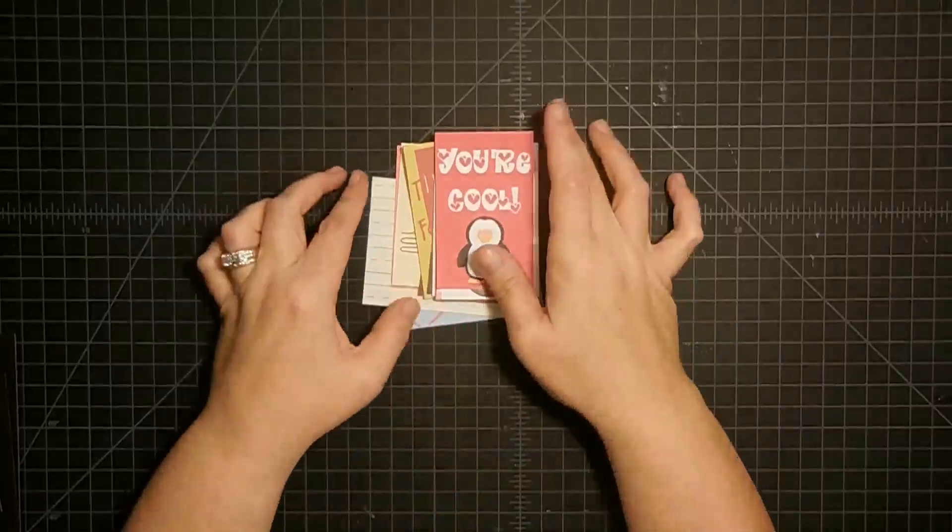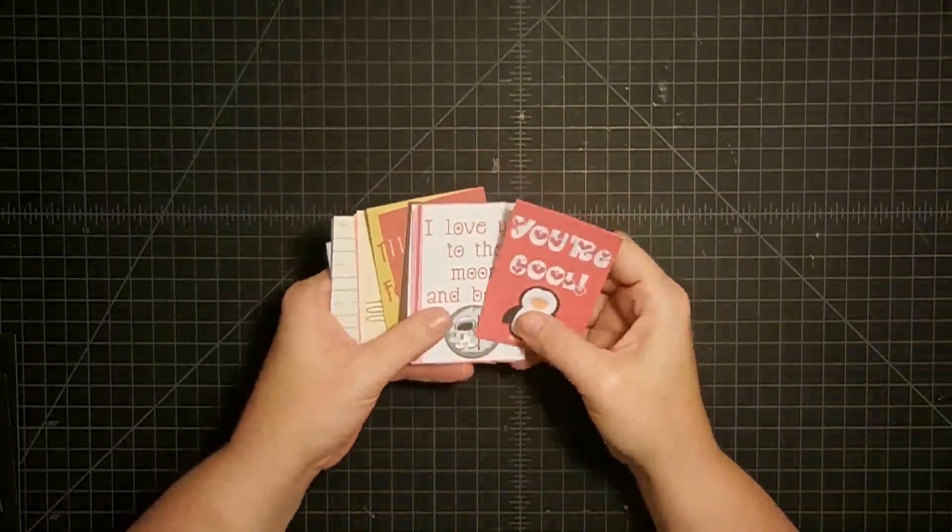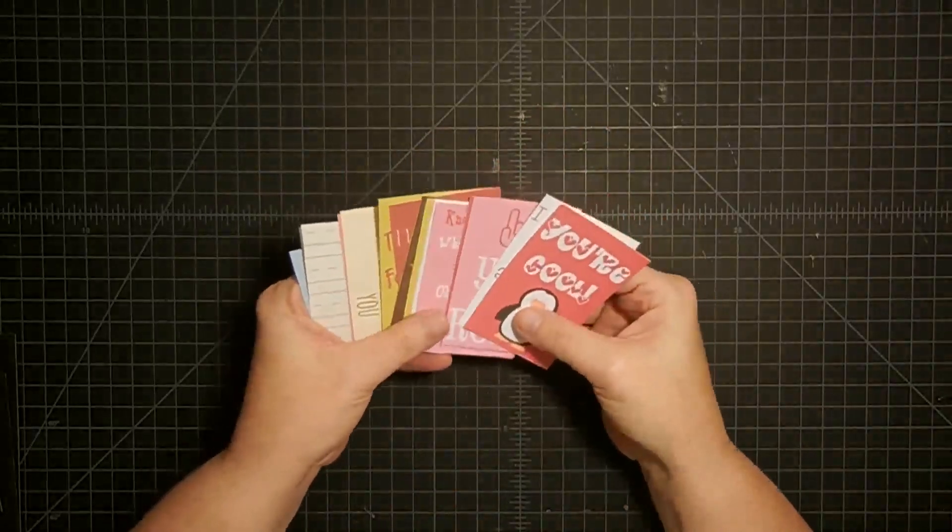Hey guys, it's Mae Mae and it's back to school time in my neck of the woods, which means lunches, which means packing lunches before school.